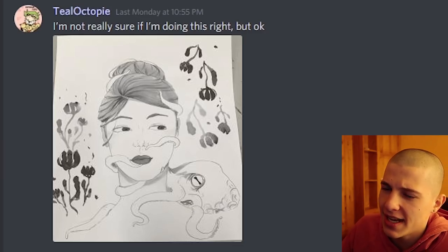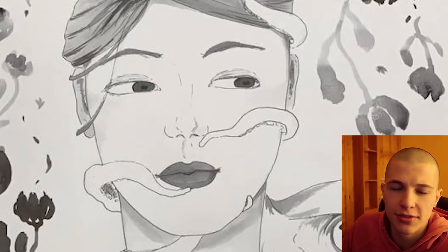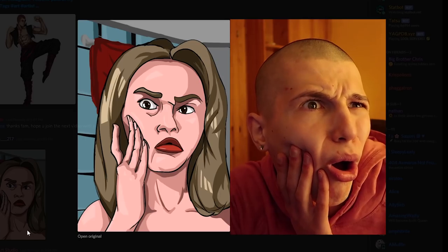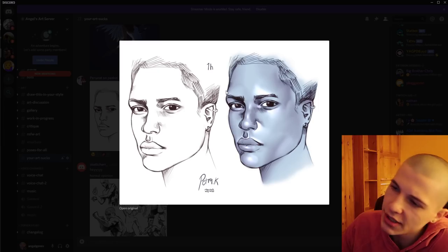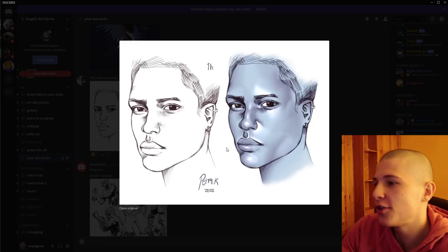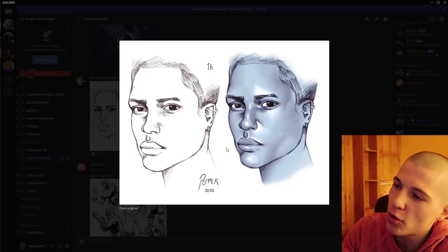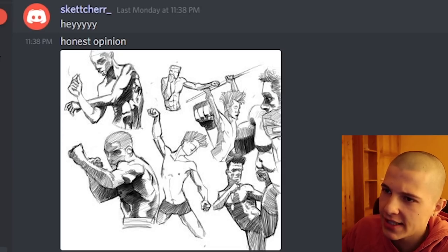Maybe a little bit. Tio Octopi says: I'm not really sure if I'm doing this right, but okay. You're definitely doing it right for the people who love tentacle porn. Perunat on Pascoi — that sounds like some Russian shit. This is another example of what happens when you keep drawing only the features and you don't have any planes or structure at all. You don't really know where the structure is supposed to be, you just do this random shading and you're like, oh, his cheekbone is gonna be right where his mouth is.